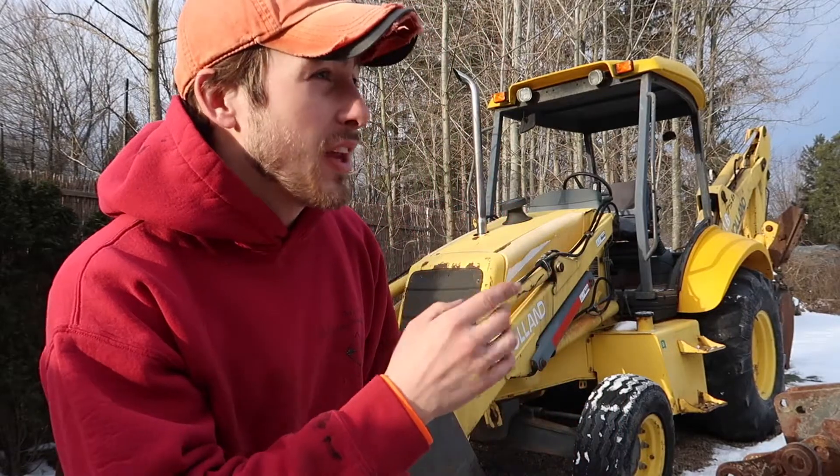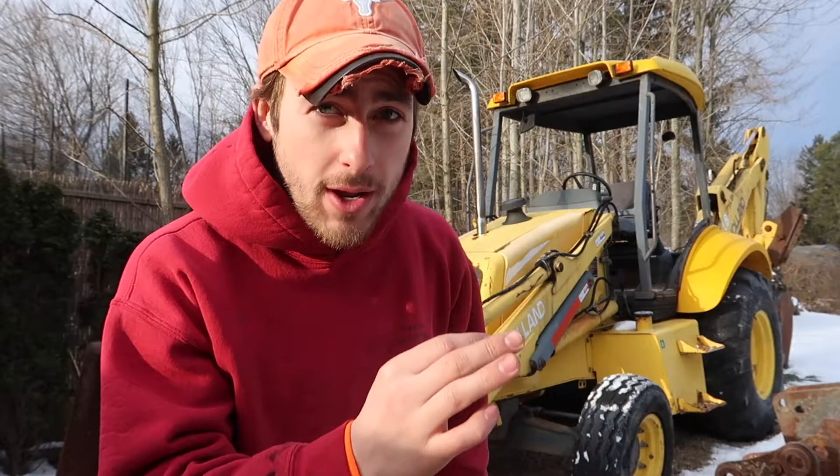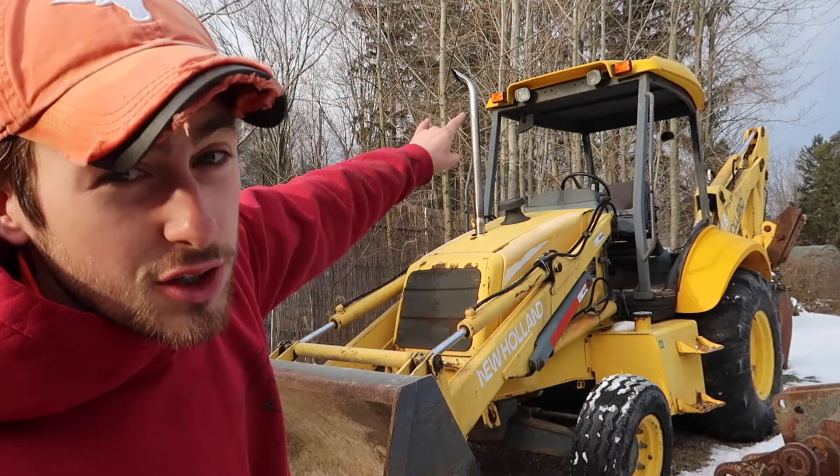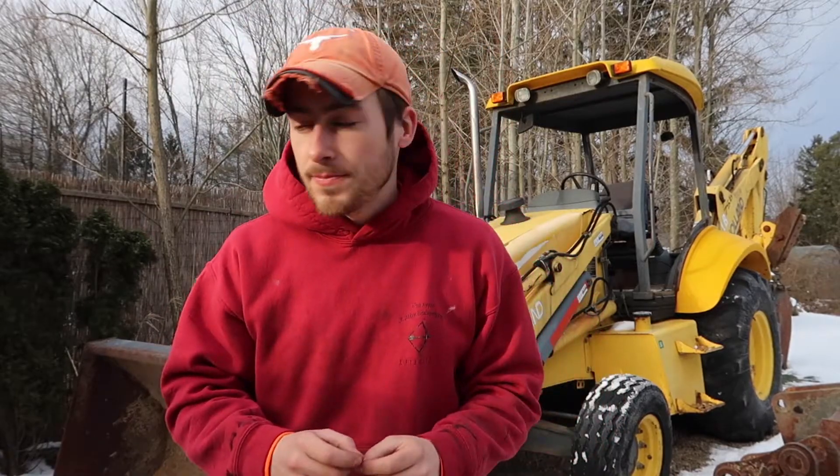What is going on guys? Welcome back to the channel. Today it is freezing cold outside and we are going to be fixing something on this backhoe that I've been wanting to fix for such a long time now. This machine is an older machine and they didn't really have technology that they have nowadays. What I want to do is replace these old halogen lights with new LED lights. Let me show you what I bought.